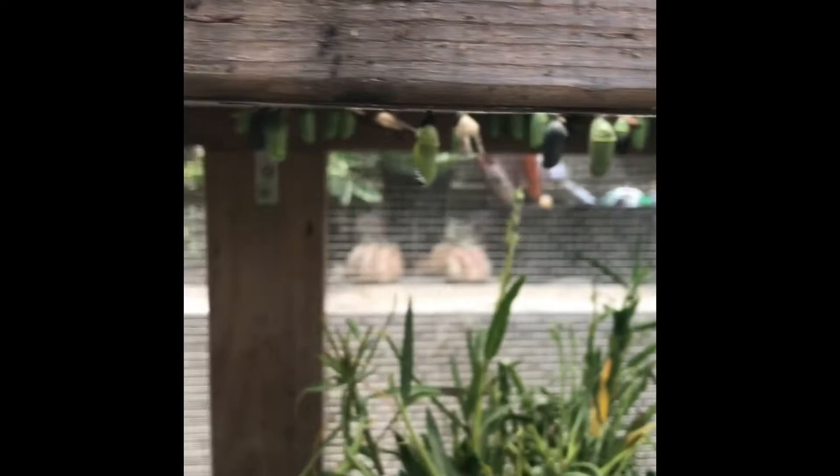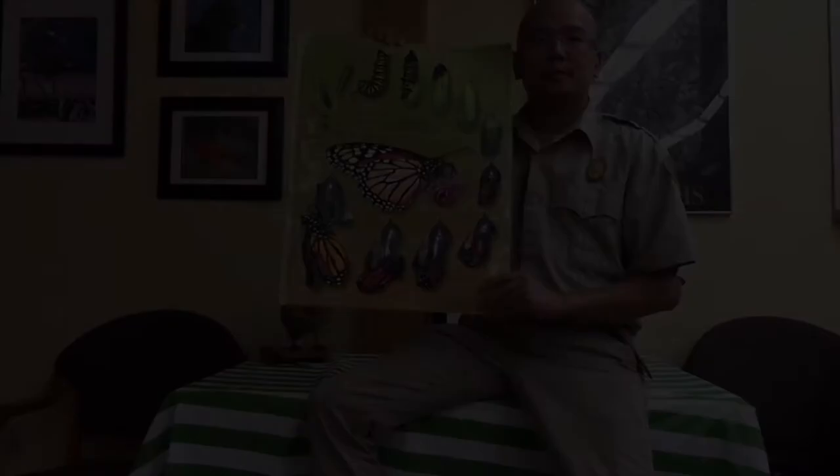Different stages of chrysalises for the monarch include the green early stages, and then the black and orange ones will metamorphosize into an adult very soon. You'll also see the milkweed which the caterpillars have been eating over the course of a couple of weeks until they become a large fifth instar larvae, and they turn into what we call a J formation.